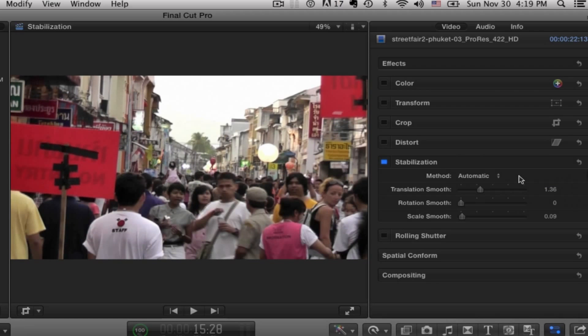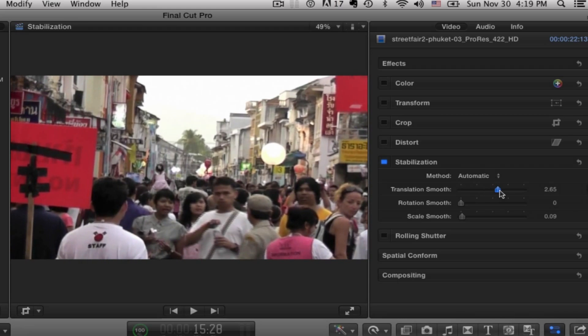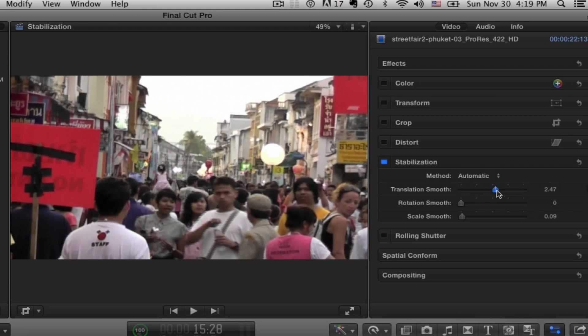I'm going to choose automatic. Let's play with those three sliders. This shot is just kind of a mess. I'm going to take the translation smooth and ramp it up a little bit. You can see as I ramp it up, the image zooms in. This is pretty much what you're going to have to live with when you do any stabilization with any program, including third-party commercial plugins — it's going to zoom in a little bit, so you've got to be aware of that when you're shooting.